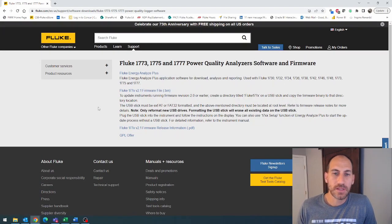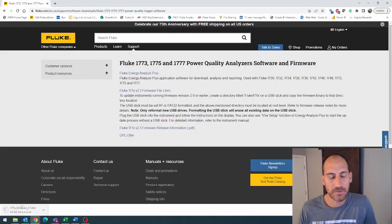Now we come in here. If we're trying to update the firmware, we're going to be going for this file right here called Fluke 177X. It's going to be maybe a different version by the time you do it — firmware — and it's going to be a .bin file. Go ahead and click that and you will download it.